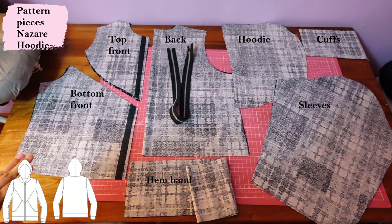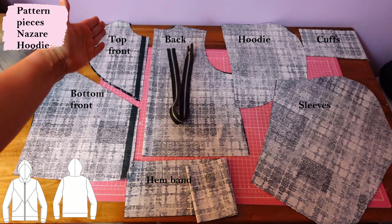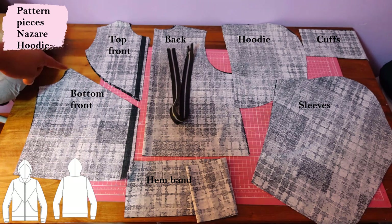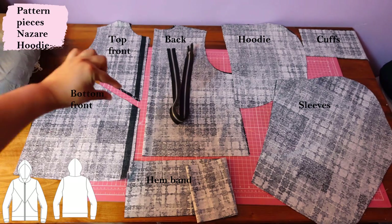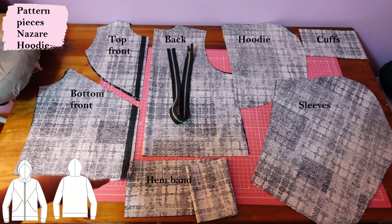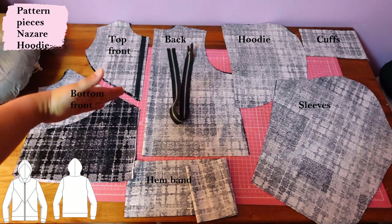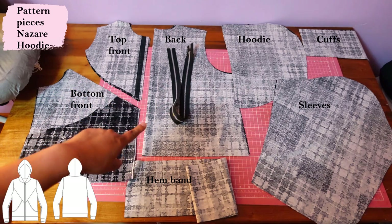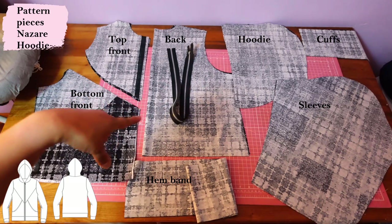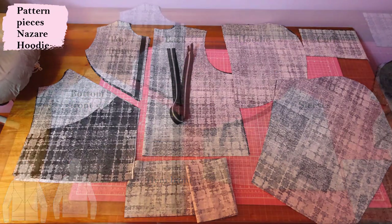Here are all the pattern pieces for the Nazare jacket. The front is composed of two pieces — the upper front and the lower front. On the center front you can see a section that's already interfaced. There's a bust dart that's been removed and turned into a seam — this is the full bust option, and that's where the bust shaping comes from. In this area we're going to have pockets that go on top, with a diagonal pocket opening. The back is cut on the fold — really simple. There's a hemband that goes all the way across the bottom, a separating zipper, a simple two-piece hood, sleeve, and cuff.